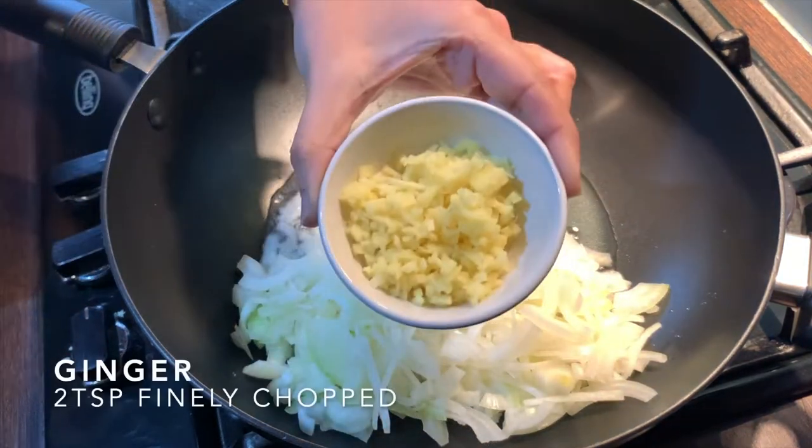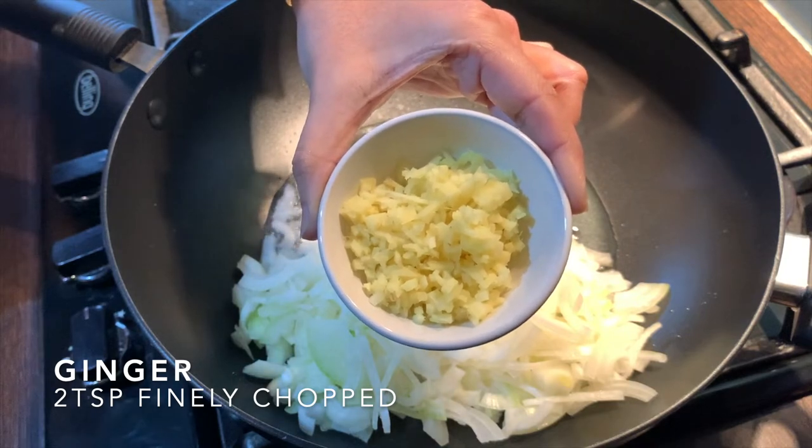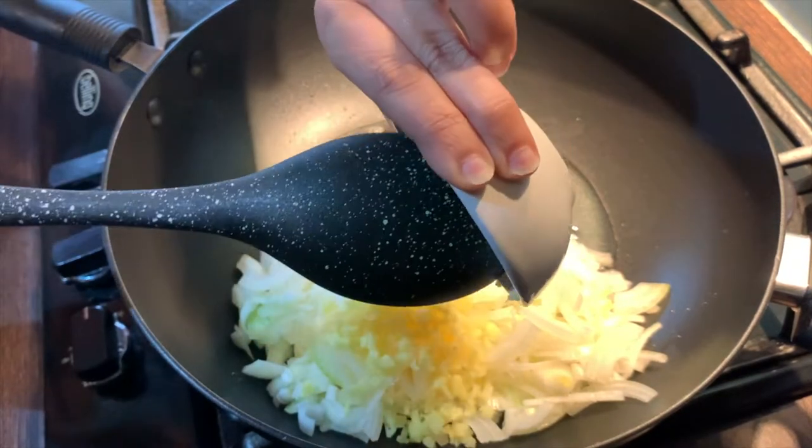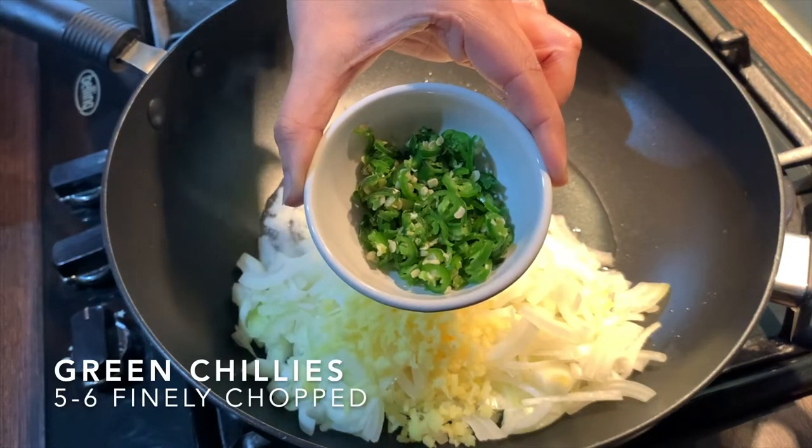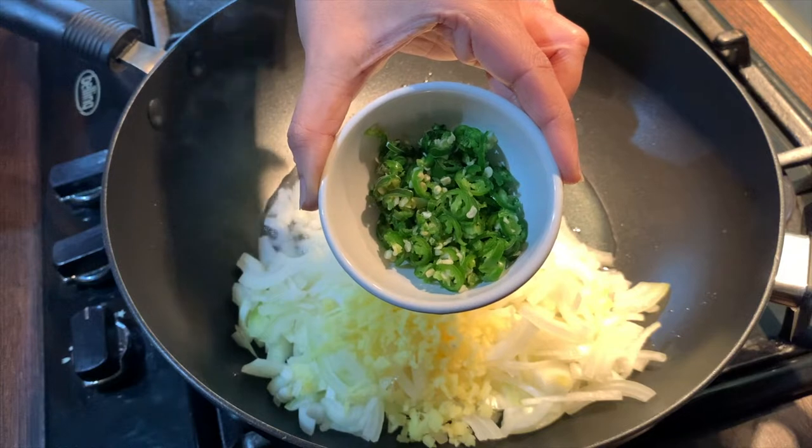Add in two full teaspoons of finely chopped fresh ginger. Add in five to six green chillies, finely chopped. This can be adjusted to your taste.